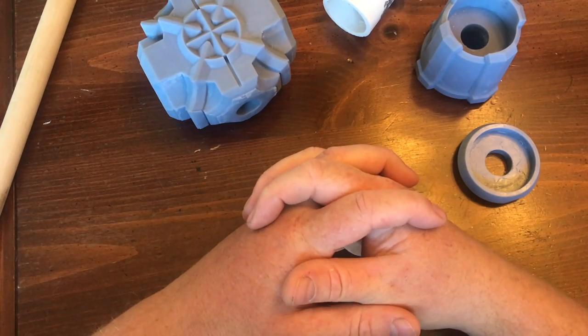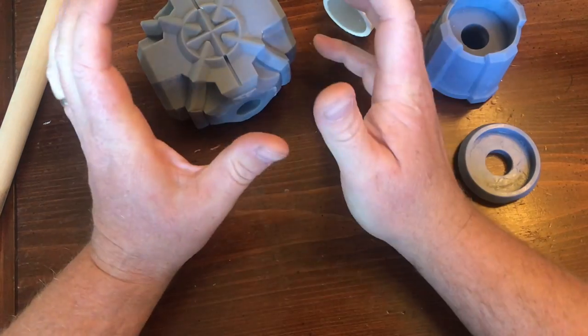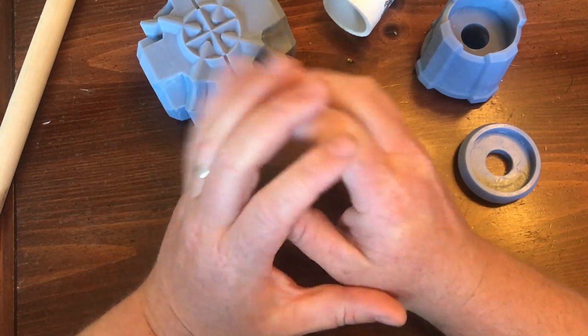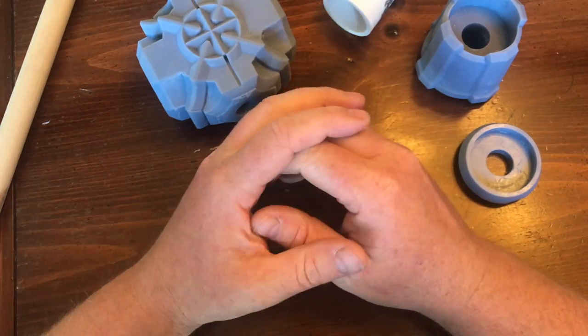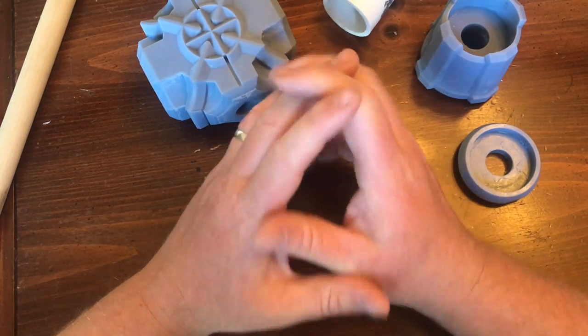And now for something completely different. Greetings, prop makers of the world. We are heading into completely new territory — the undiscovered territory. I'm not the first person to be using a 3D printer, but for me it is new.